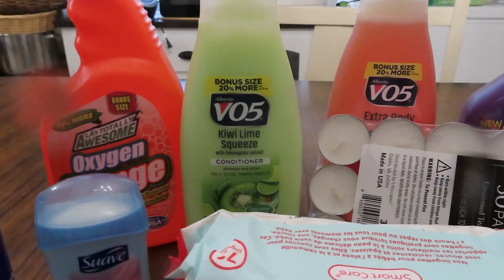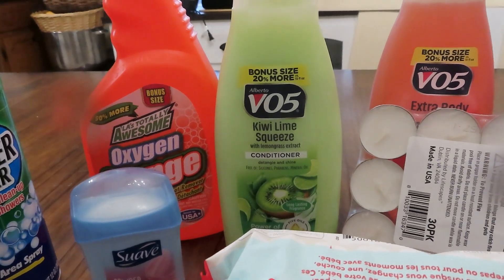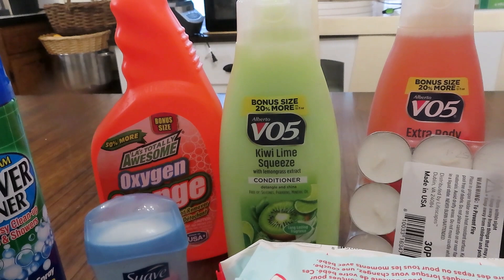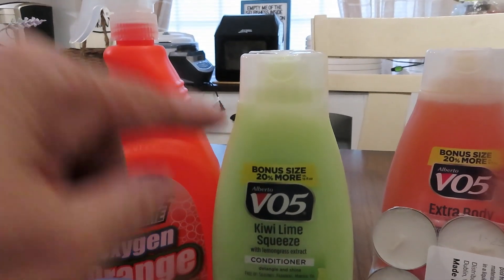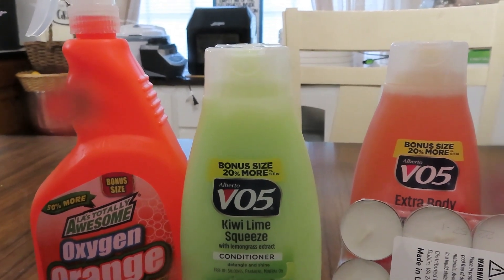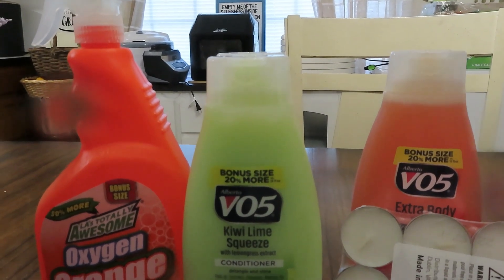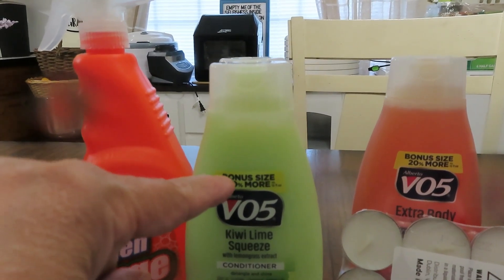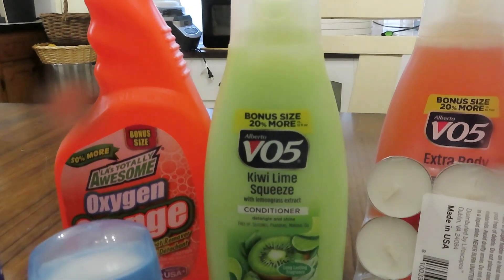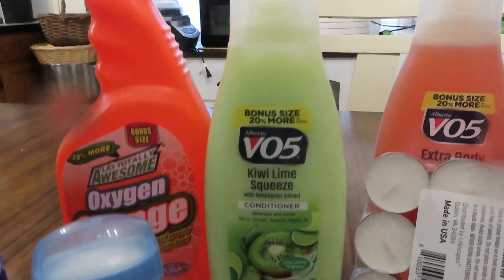So I guess you saw that clip — we are paying a quarter more for three ounces less of this VO5 conditioner. Both brands, both sizes say it's a 'bonus size, 20% more' — that's a joke, y'all. It says 'versus 15 ounces.' We're not getting more, we're getting less. I just found that interesting and wanted to share it.